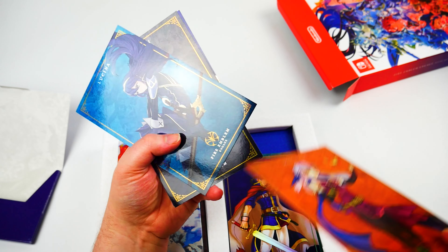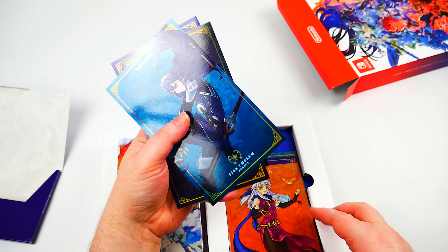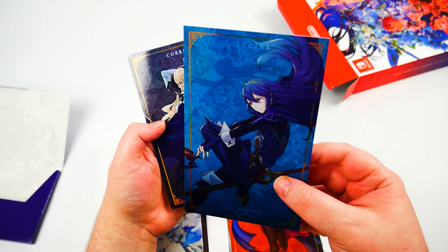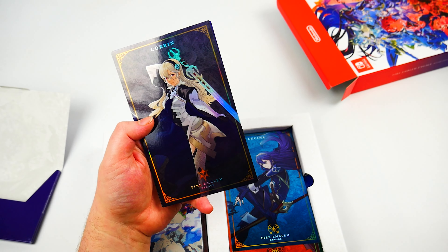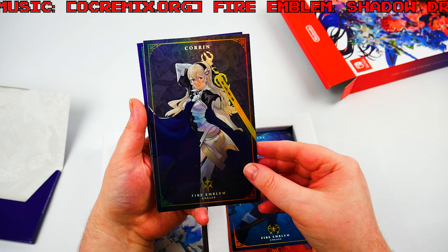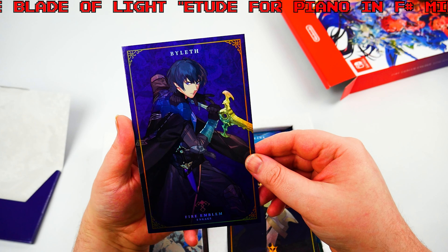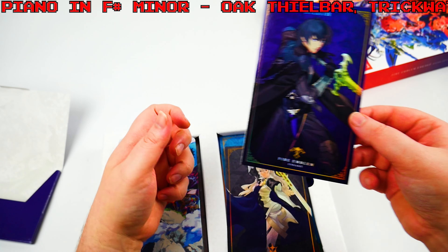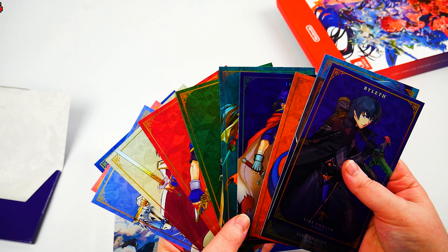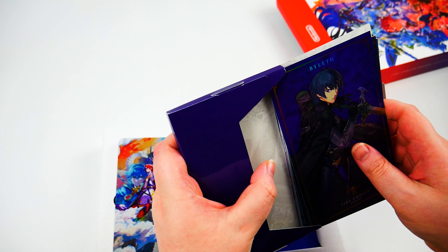Lynn, Eirika and Ephraim, Ike — I recognize that one as well. Micaiah, Lucina, Corrin — I recognize that one because there was an amiibo of them, male and female versions. And Byleth — he looked cool. Sorry if I'm horrendously butchering these names. So that is twelve art cards total, which is a pretty substantial amount — usually it's like two or three.